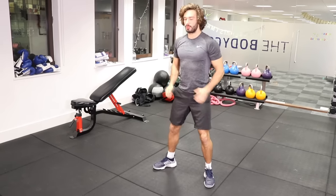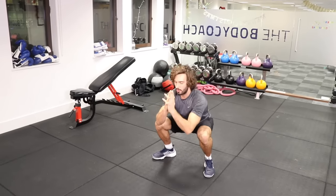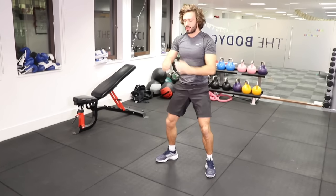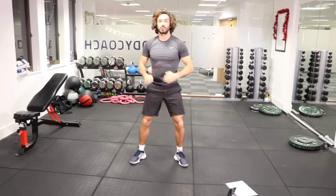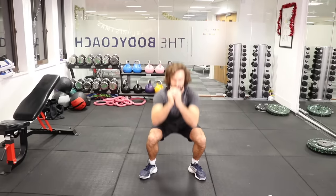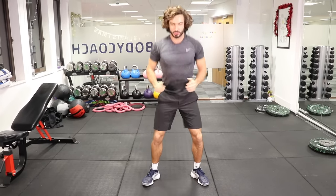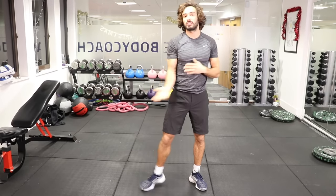Let's get these legs working — back nice and straight. Try and do as many as you can in 30 seconds. I recommend doing HIIT training about four to five days per week. You might be sore after this workout because you haven't trained for a while, but you'll soon get strong and you'll be moving on to the next levels in no time.